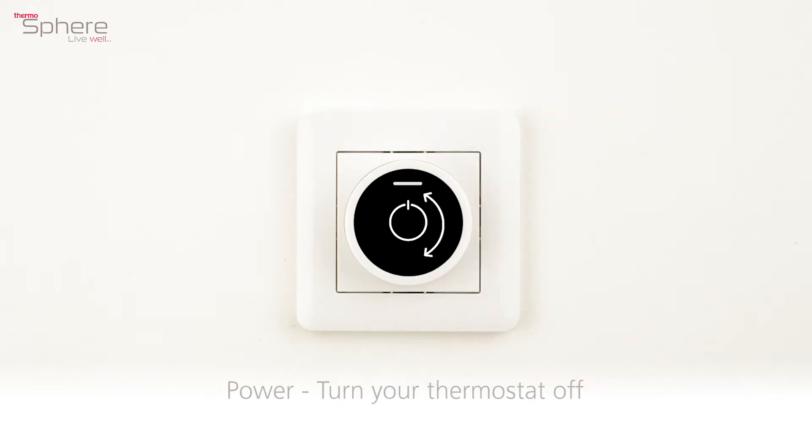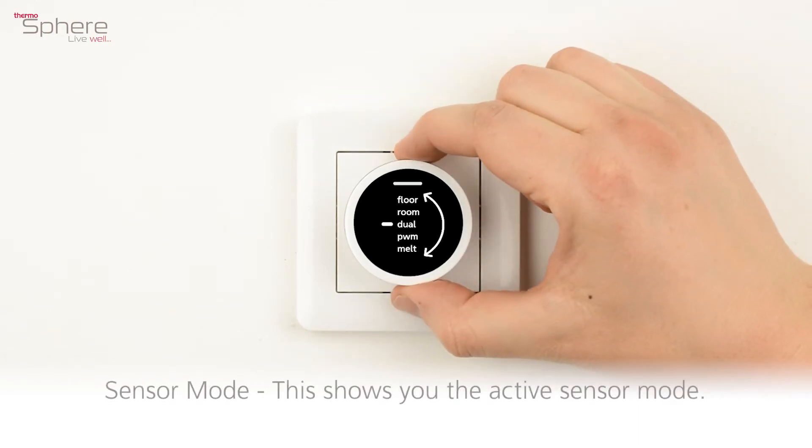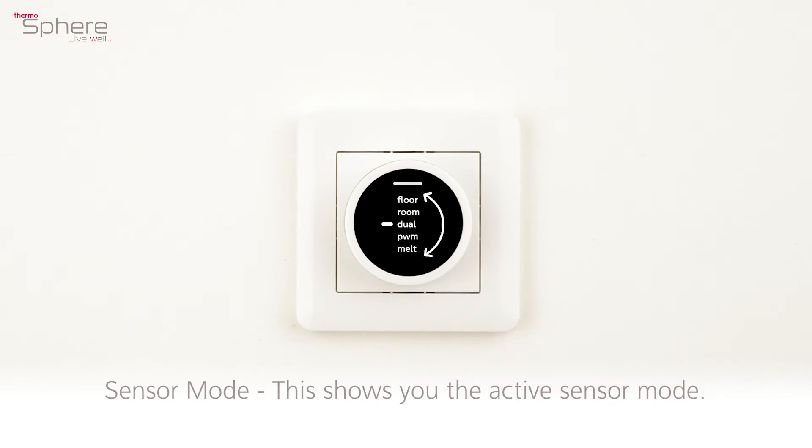Power: turn your thermostat off. Sensor mode: this shows you the active sensor mode.